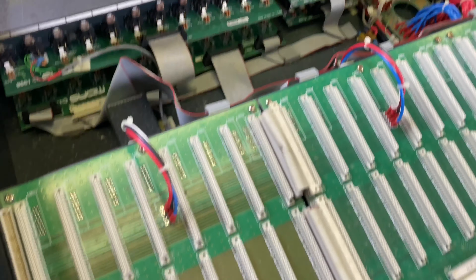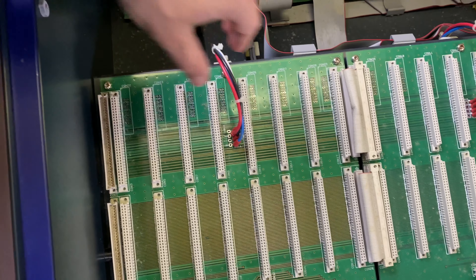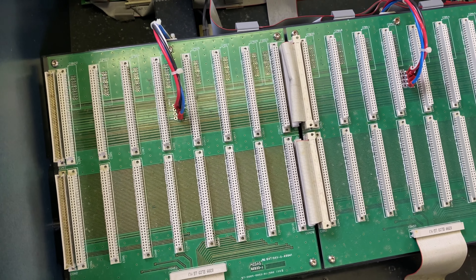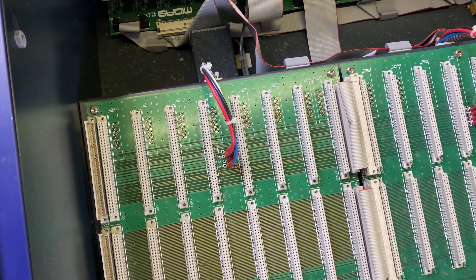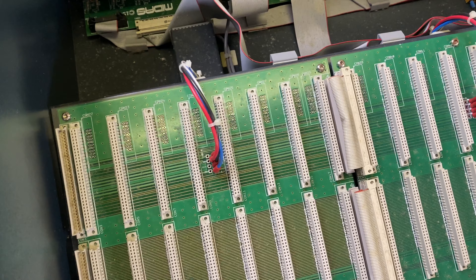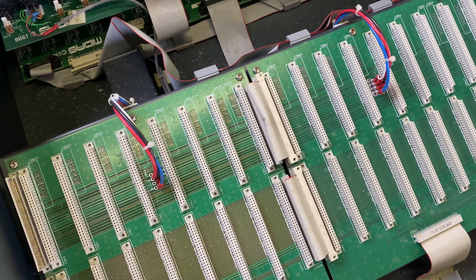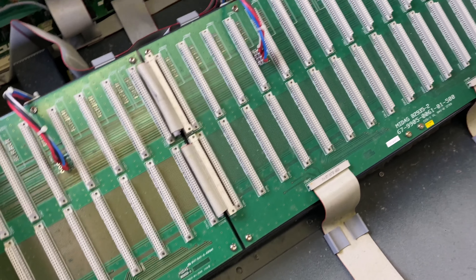One of the cool things is when you're looking at the cards — I'm guessing that this is power. I'm assuming that the black, the red, and the blue are hotlines with the white being a neutral. So for every four channels, there's a power input.